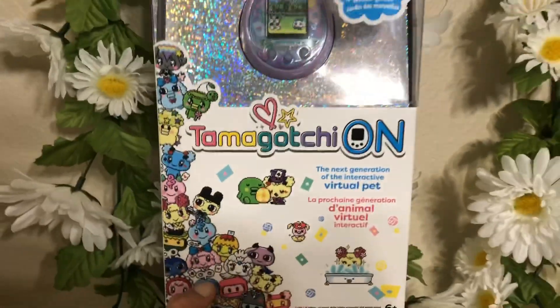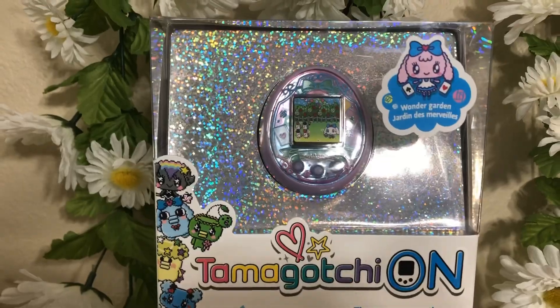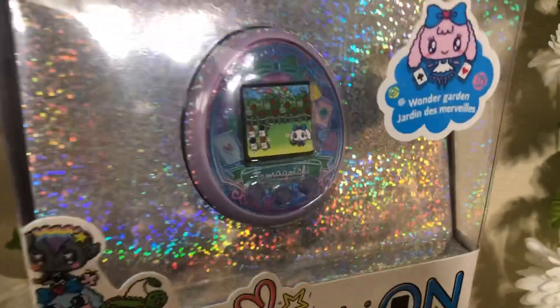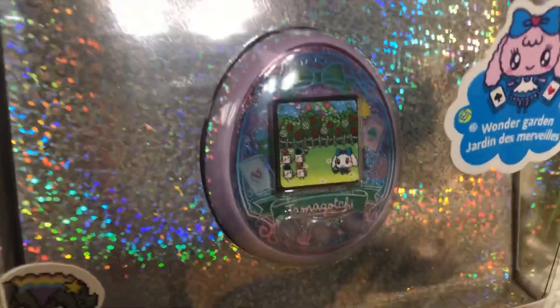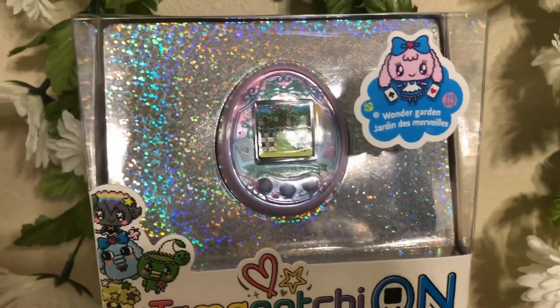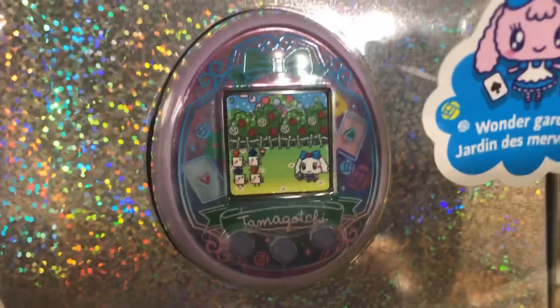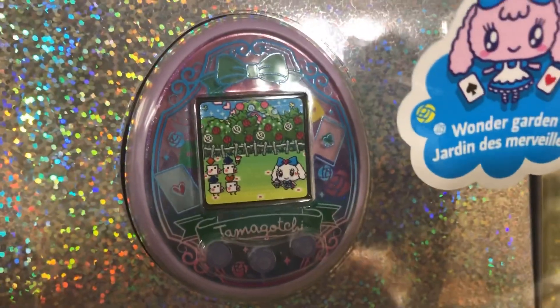The Tamagotchi On came out last year — it is an English color screen Tamagotchi and they are just beautiful. This is the newest one and it is an Alice in Wonderland-like version. It is so cute. It shows Alice in the rose garden.